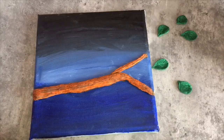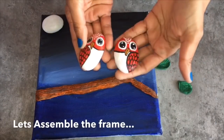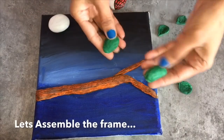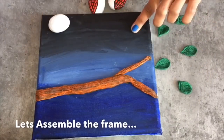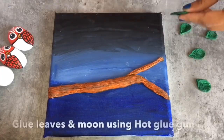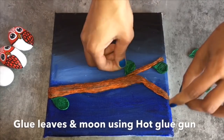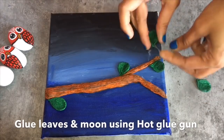Now let's decorate the frame. For the moon I have painted another stone in white acrylic color. Here are the owls which we have painted. For the leaves, you can either use clay leaves or stones painted in green — for my project I will be using the clay leaves we made. Now let's stick all these on the frame using the hot glue gun. Glue all the leaves, the moon, and also the owls on the branch using the glue gun.